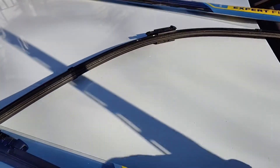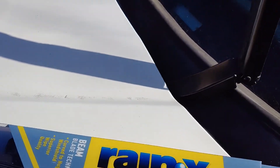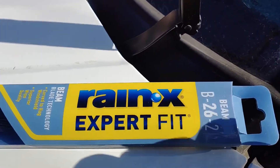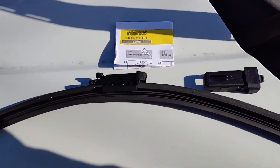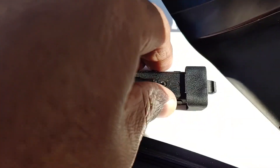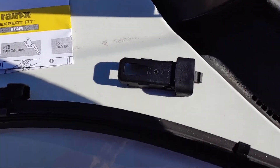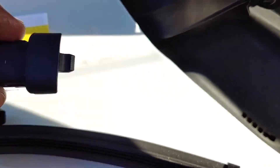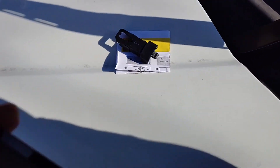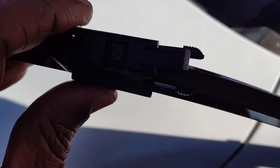Once you remove the first one, just set it down — you can get rid of it later. You're gonna put the new one on the same exact way you took the old one off. When you get your new one, it will come with an extra type of connector — that's if you need that type. But if you have the 2015, you don't need that at all, so just set that aside. It already comes with the type on there that you would need for your vehicle.